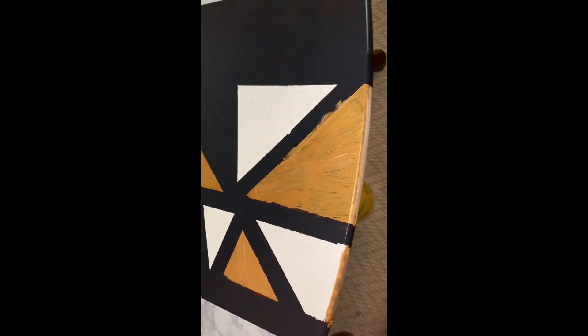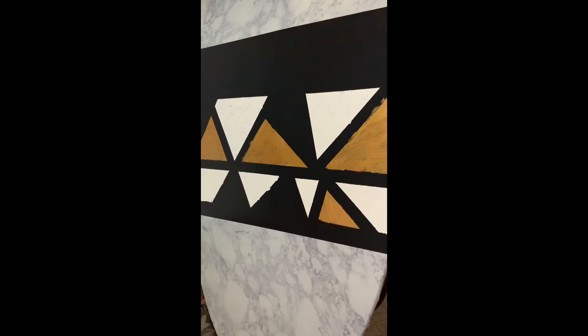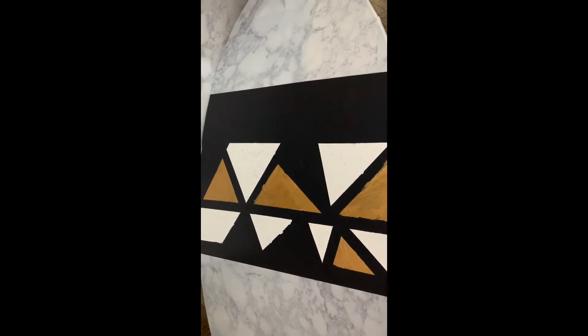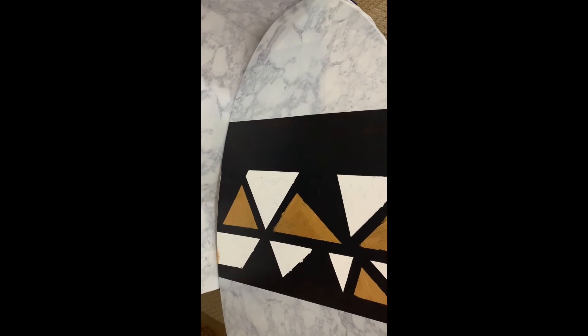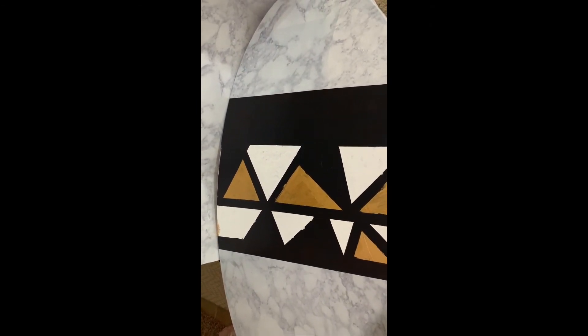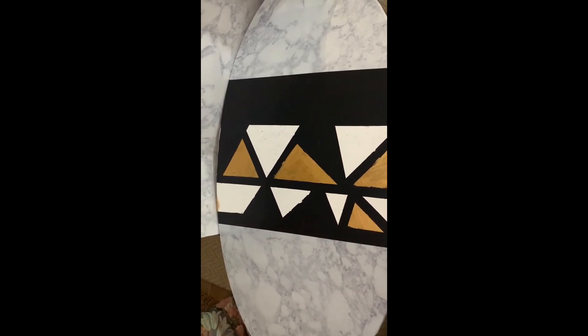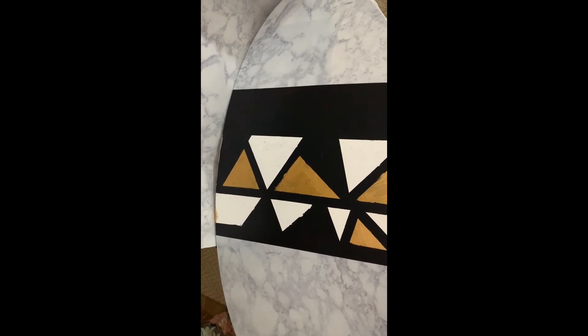And here is the finished craft table makeover. What do you guys think? Do you like the design and the pattern? What about the marble contact paper ends? I think it gave the table a completely new look and it made it more sophisticated. What kind of pattern would you guys have painted? Leave me a comment down below and let me know whether you like the table, what kind of pattern you may have done, or what you would have done differently if you were to recreate this makeover.